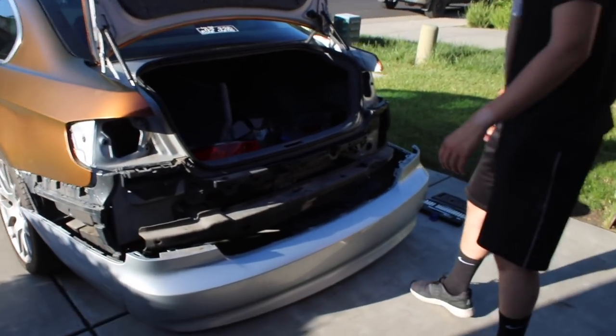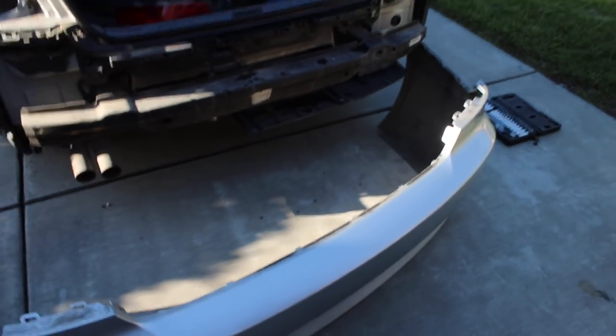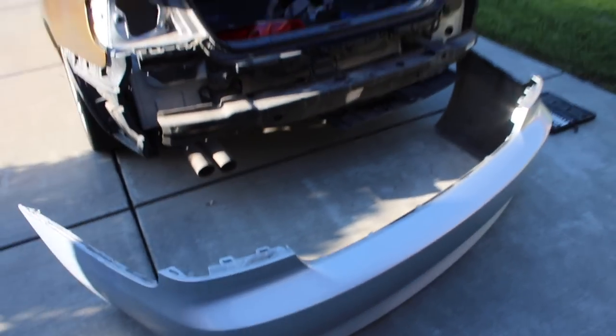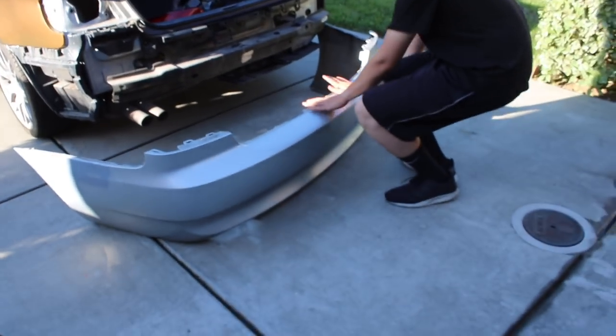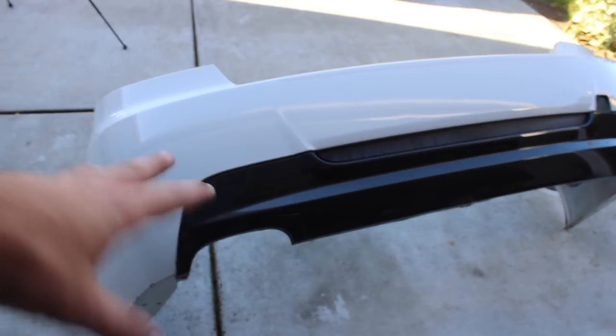The bumper just comes off — as you guys can see, pretty much no connections. In our case we don't have any rear parking sensors, so it just comes right on out. If you guys need a rear bumper that's silver and in mint condition, we can hook you up. The tabs are a little bit messed up but it still has the screw holes and everything else — it'll sit perfectly fine. If you guys need a bumper, hit me up on my Instagram.